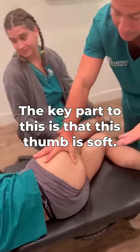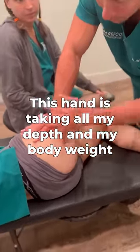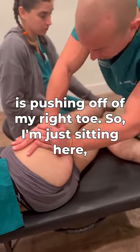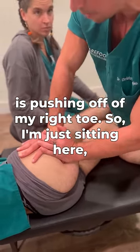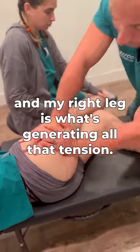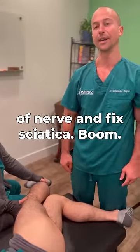The key part to this is that my thumb is soft, this hand is taking all my depth, and my body weight is pushing off of my right toe. So I'm just sitting here — I'm not working really hard. My right foot and right leg is what's generating all that tension. That's how you remove adhesion around the sciatic nerve and fix sciatica.